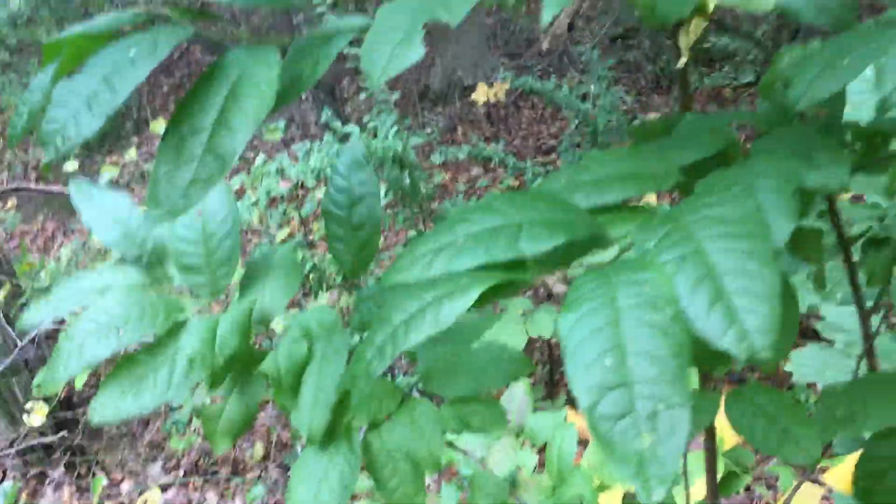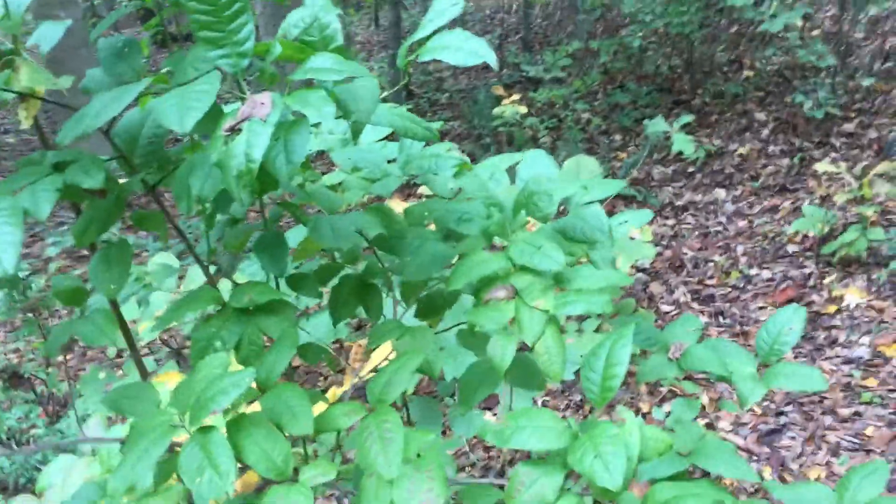One thing about this plant, though, is it does have a medicinal use. It is a laxative, but it's only a laxative in pretty high doses. So if you're constipated, go out and find yourself a Sourwood tree and munch down on a bunch of the leaves.